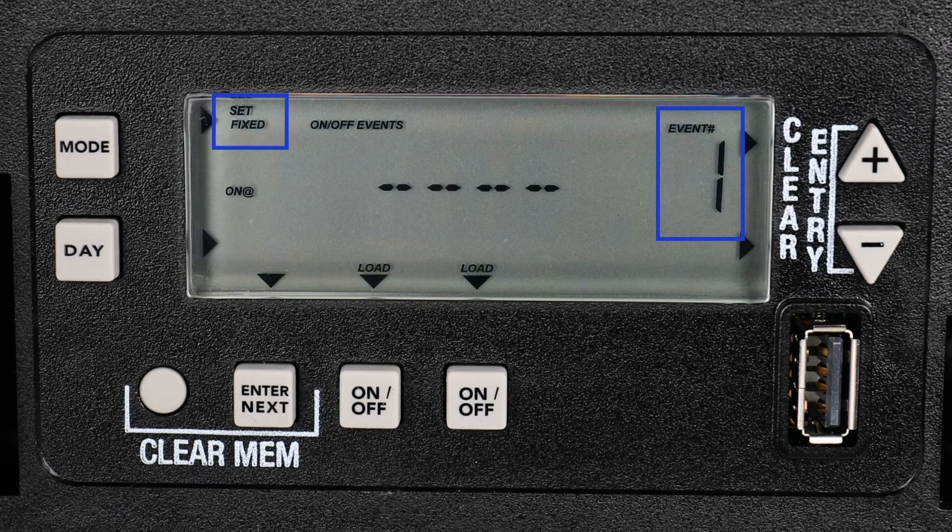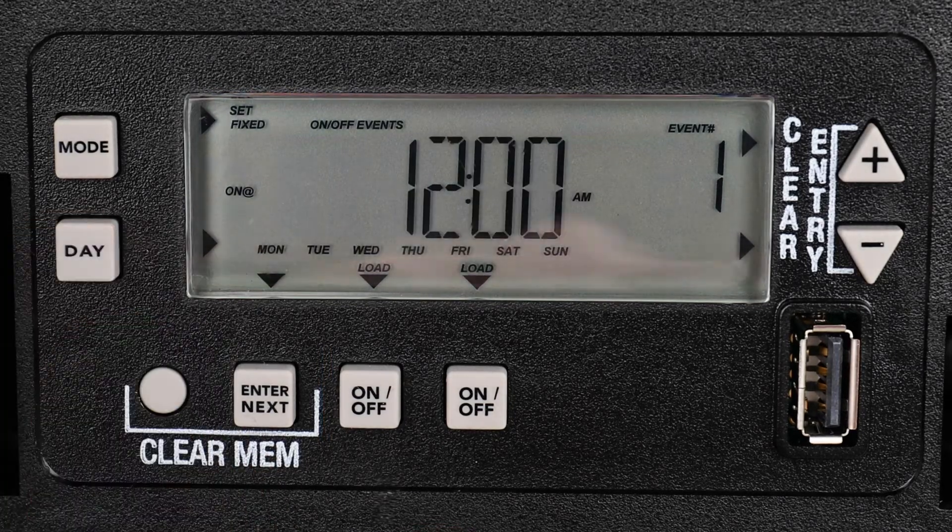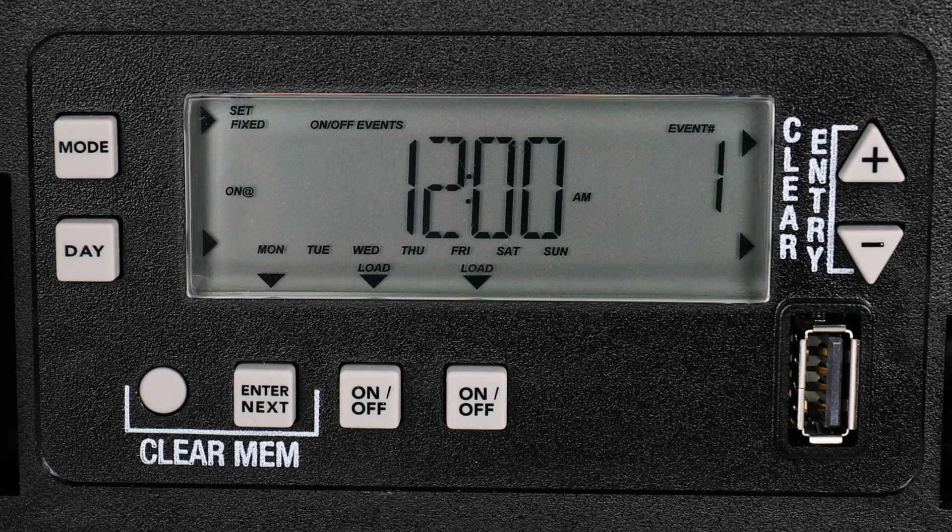You can also see arrows pointing to both On-Off buttons to indicate that both circuits are selected. You are now ready to set the On Time. Hit the Day button to display the time and days of the week you would like to set. We would like this event to occur every day of the week, so we will keep the first option selected.